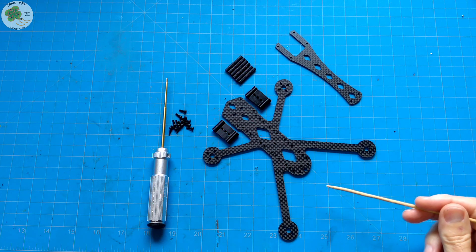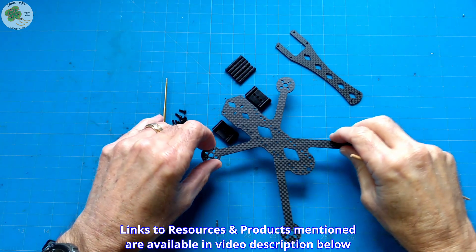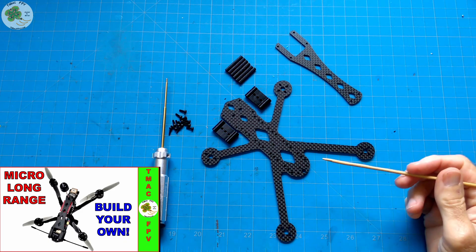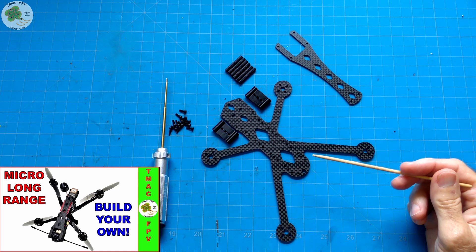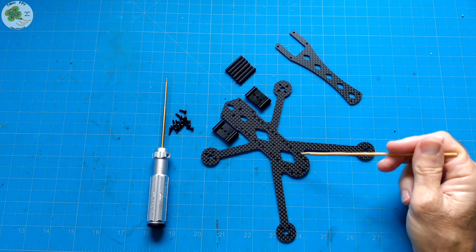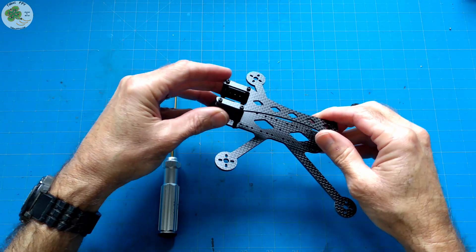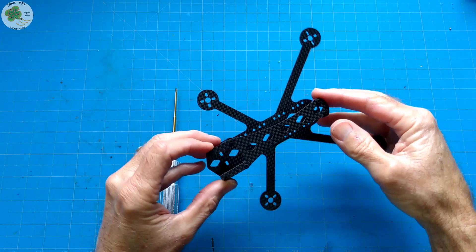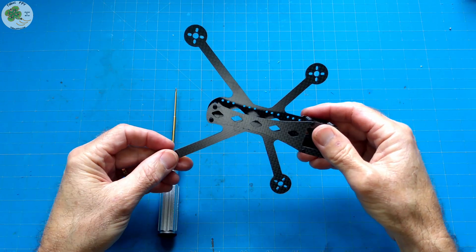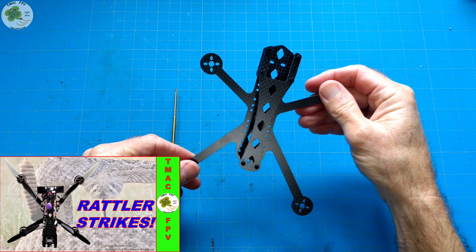First, we're gonna hydro dip our three to four inch Diamondback Rattler micro FPV frame. This is the two and a half millimeter thick base plate version, the same one I used on our micro long-range FPV drone build, the Rattler XF for extended flights. With a 4S LiPo I was able to get over 17 minutes of flight time from it. If you're interested in learning more about this frame, its features, versatility, and overall design, make sure to check out the video on the micro FPV frame Diamondback Rattler.